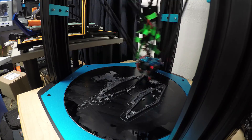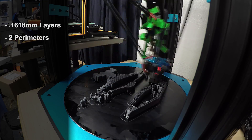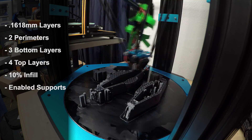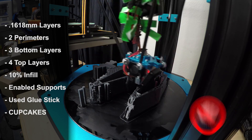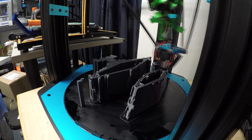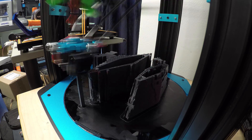It was printed at 0.1618mm layers, two perimeters, three bottom layers, four top layers, 10% infill, supports enabled, and I used glue stick on the heated build plate. I used Filamentum Vertigo Gray filament for the base, and then some other Filamentum gray filament when I switched it out.